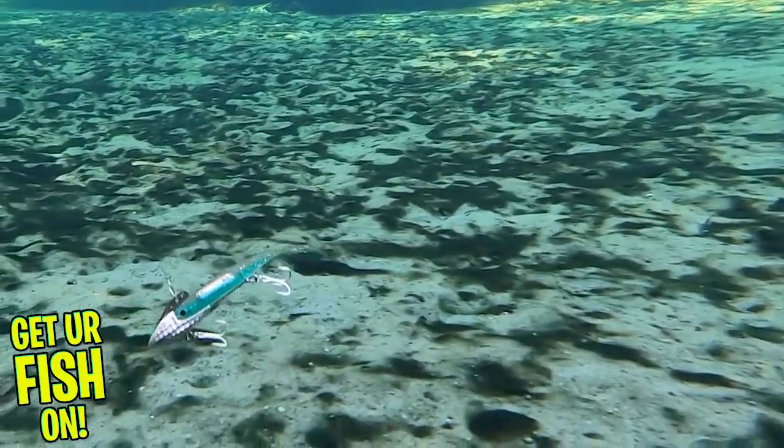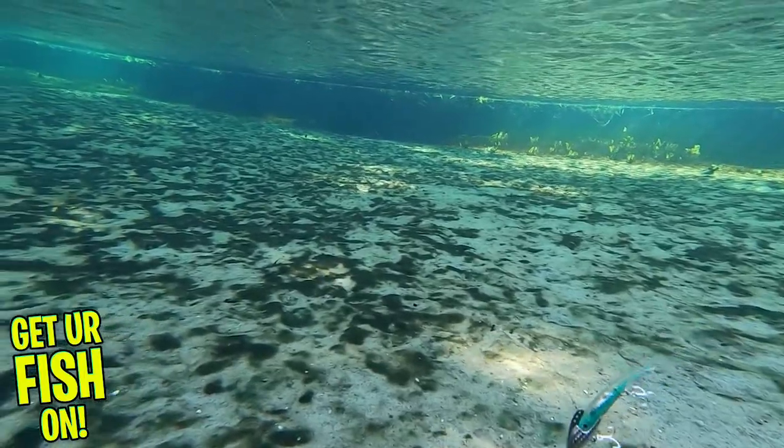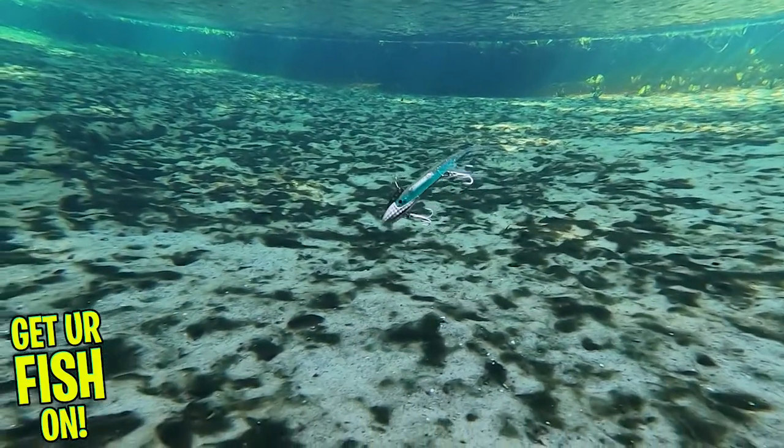The Flash Vibehead is built with sticky sharp Japanese hooks — and I mean insanely sticky sharp. These hooks provide lightning fast hook penetration and ensure that predator fish stays hooked and gets into your boat or on shore.